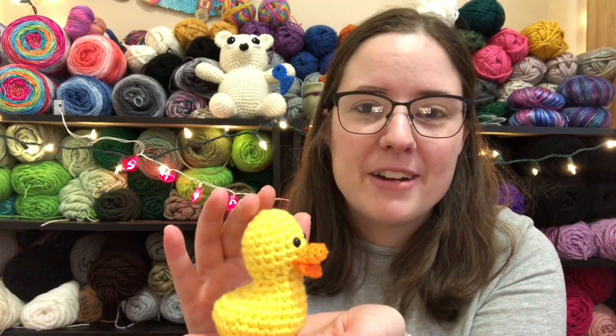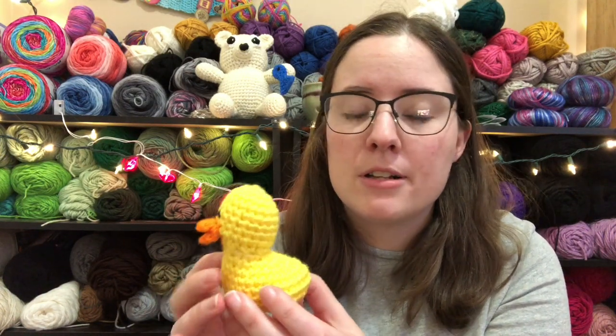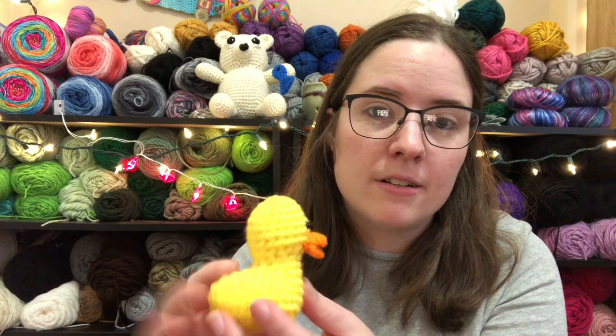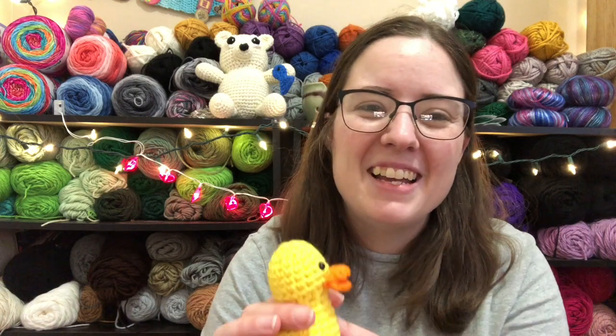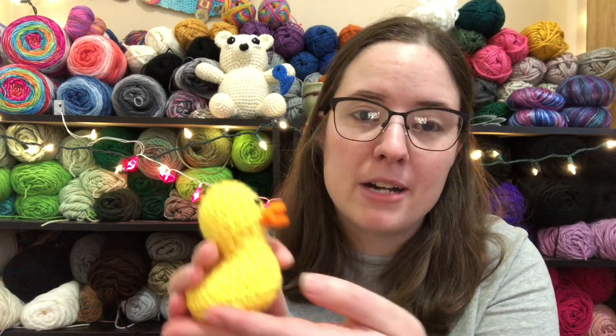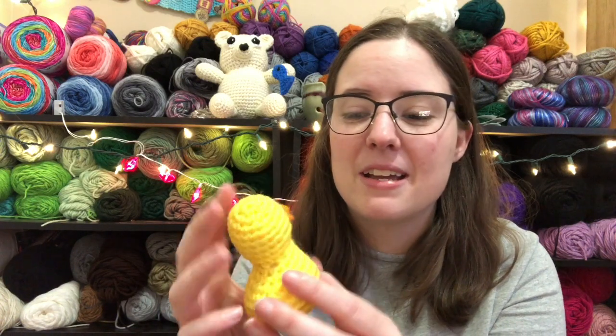This is a free pattern by StringyDingDing.com — I'll link it below. She has it free on her website, but you can also purchase the ad-free, condensed, nice and pretty PDF for $1.99. I actually got it for free because I'm a member of her membership, and every month you get a coupon code to get one of her patterns for free. This month I used it to get this duck.